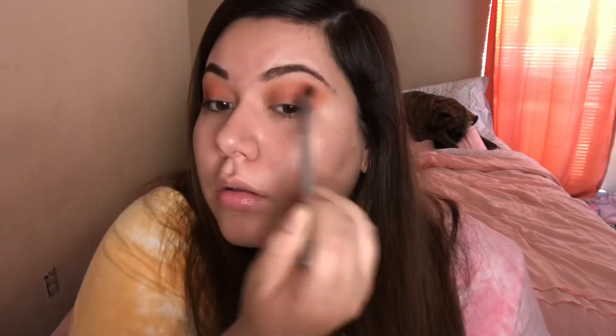Then we're going in with I See Why even deeper into the crease, kind of towards the outer V — but it's the outer crease too. I don't want it too deep in, just to keep the depth on the outside. Then on the actual outer V we're going to go in with Feel Free on a Real Techniques shading brush. It's a pretty good color — not too warm or too cool. This palette is really going to work well with springtime.